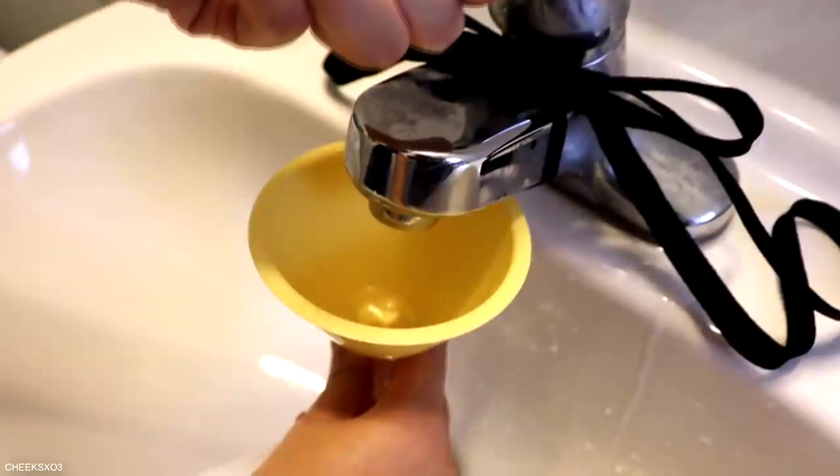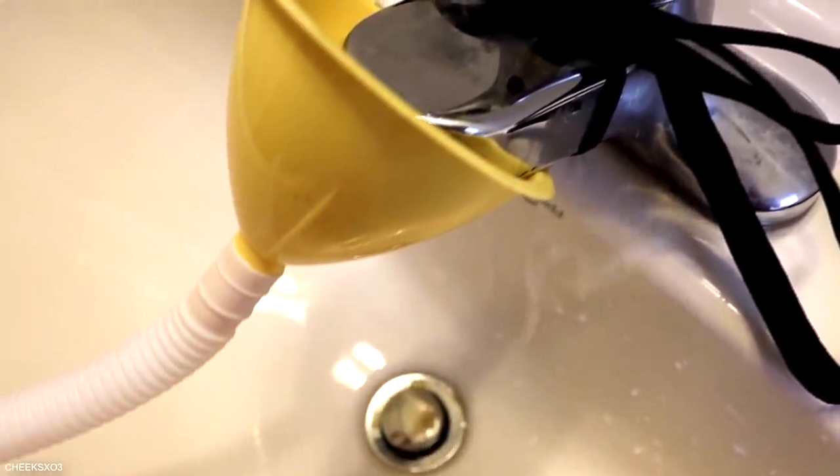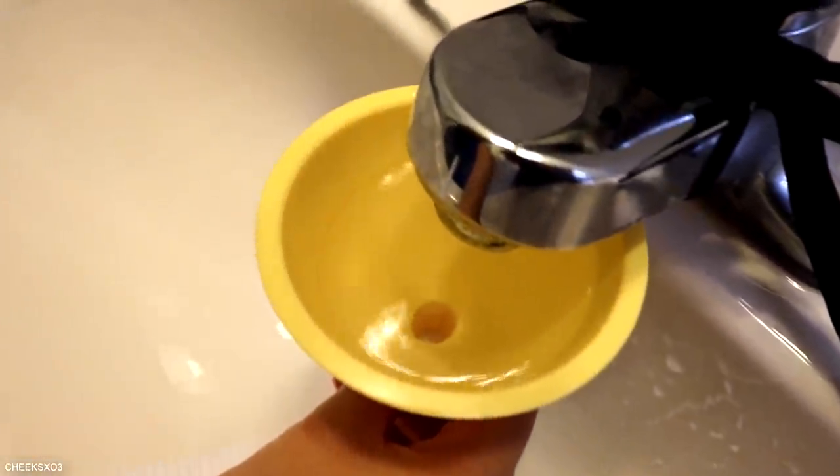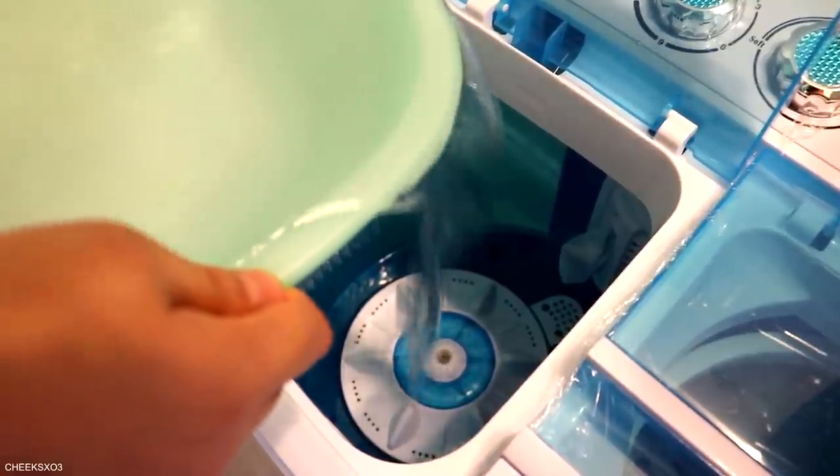That ended up not working because the water wouldn't go down fast enough to reach the machine, and if I didn't hold it, it wouldn't stay still. The water ended up spilling everywhere. So I just manually added water into the machine, which was easier and faster anyway.